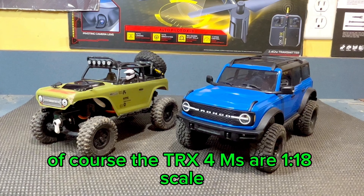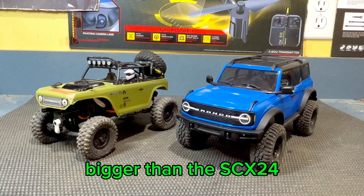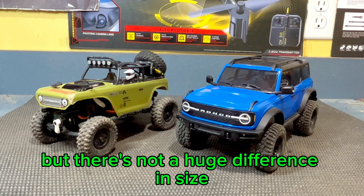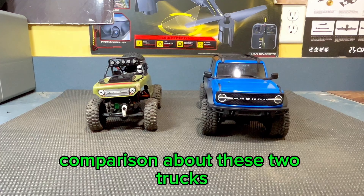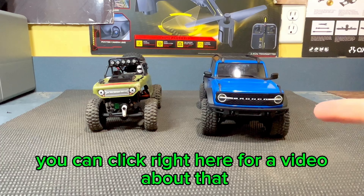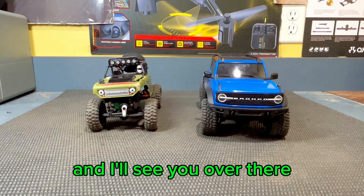Of course, the TRX4Ms are 1/18th scale while the SCX-24s are 1/24th scale, so this is going to be a little bit bigger than the SCX-24, but there's not a huge difference in size as you can see right here. If you want to see an in-depth comparison about these two trucks, you can click right here for a video about that, and if you want to see more videos about this SCX-24, you can click right here for that.